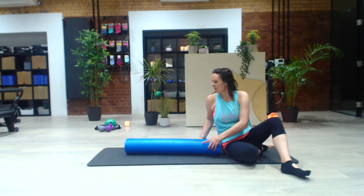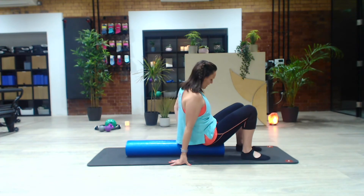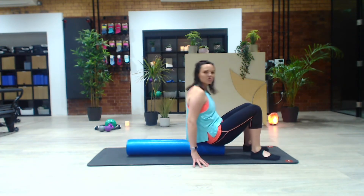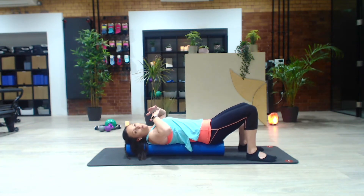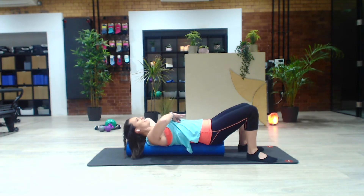Take your roller now lengthways on your mat — this is why you need a long one. Sitting at one end, just roll yourself down. Now if you feel like your head is miles behind you, you might feel comfortable with just a folded-up towel or something to place under there. You want to feel like your ribs and your head are kind of in alignment.